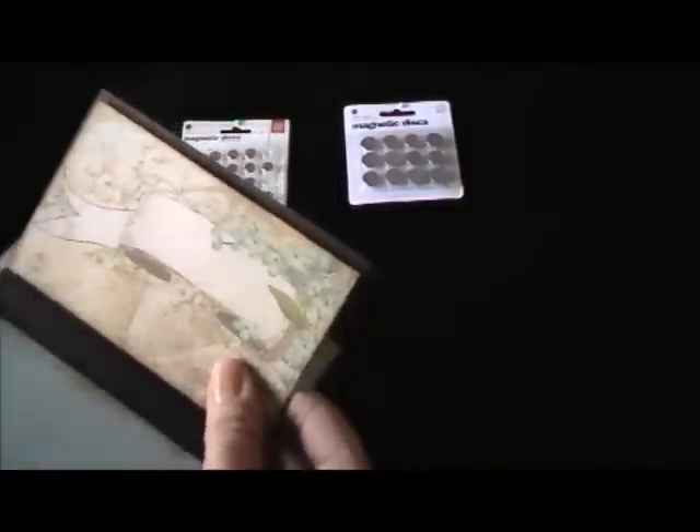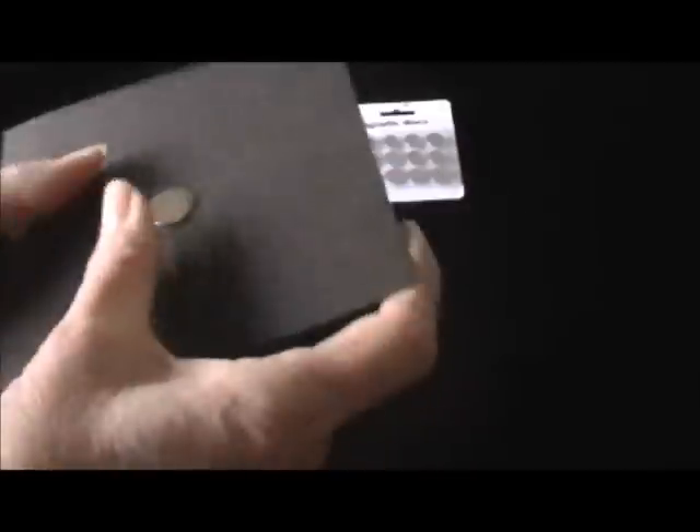I need to have a magnet underneath so all of these pages stick together. I'm going to grab another magnet and put it way back on the very back page. I want to make sure my magnets are going to line up — if you get your magnet and put it on the back, that shows you where your magnet needs to be. Because I already have my magnet in the front, I turn this over and basically throw my magnet on there and it shows me where it wants to go.